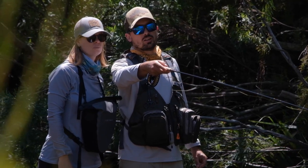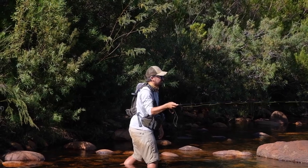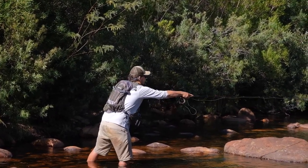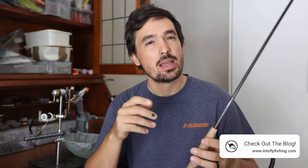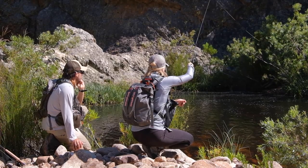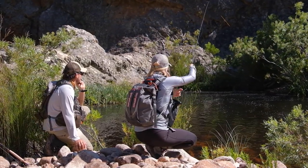Seeing that no specific brand or shop sent me this rod to get something out of it, I don't think a disclaimer is necessary. However, if you're new to our channel, we are sent rods, reels, and gear and we provide reviews — but we are in no way obliged or influenced to give positive reviews if we don't think the gear is up to it. The thoughts and opinions shared are purely our own and the manufacturers or shops aren't influencing us in any way.